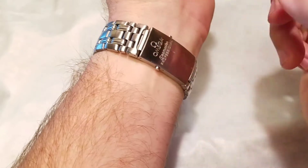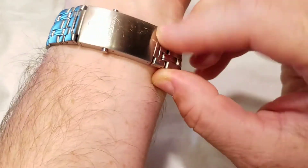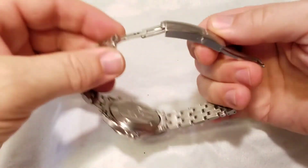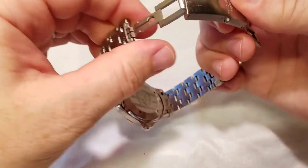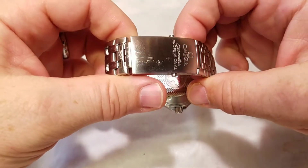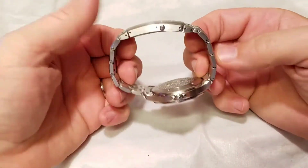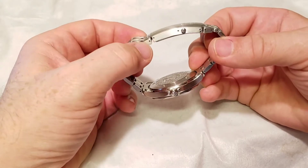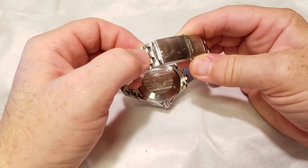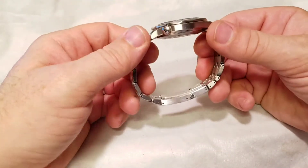The clasp is a double push button with a very satisfying snap. It has half links — I took one half link out to size it down. It also has a diver's extension that snaps in, though it comes loose pretty easily, which is a little frustrating. There are a few scratches showing some wear, but in everyday life it looks just fine. One shortcoming is the pin and collar connections — when I pulled the half link out you have to be very careful not to lose those little collars or the bracelet won't hold together.